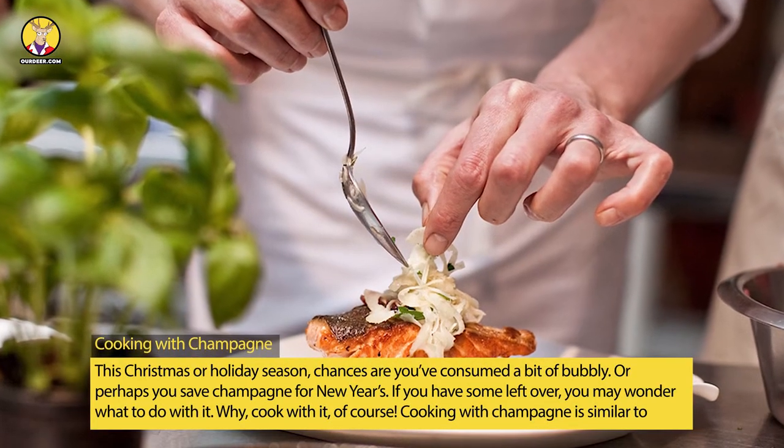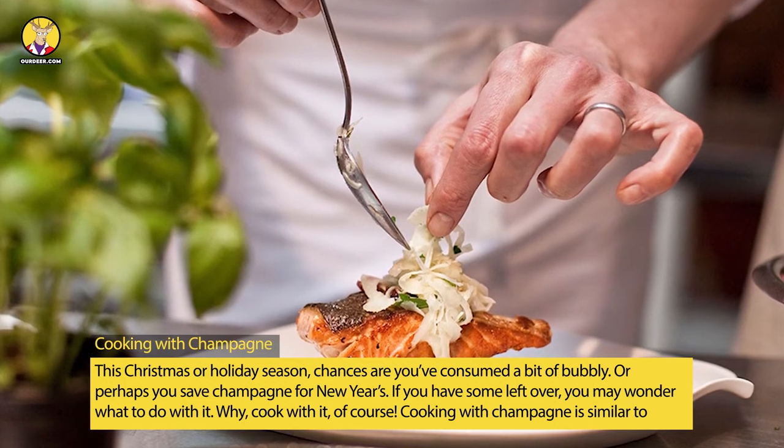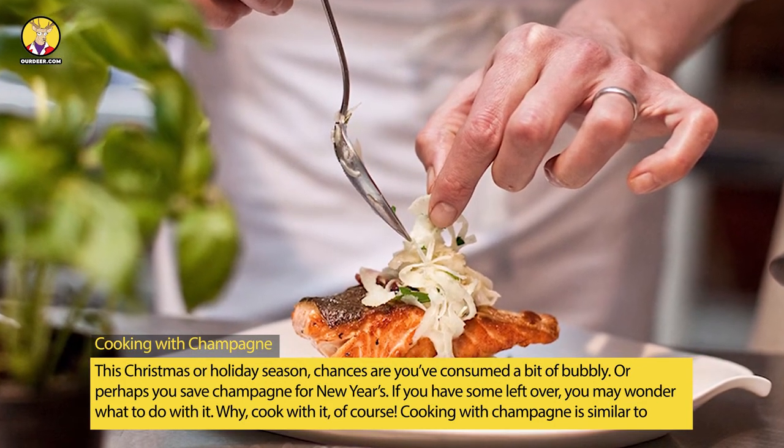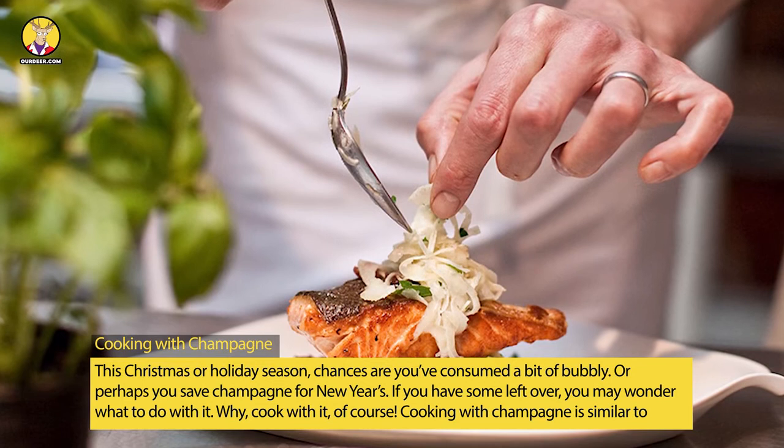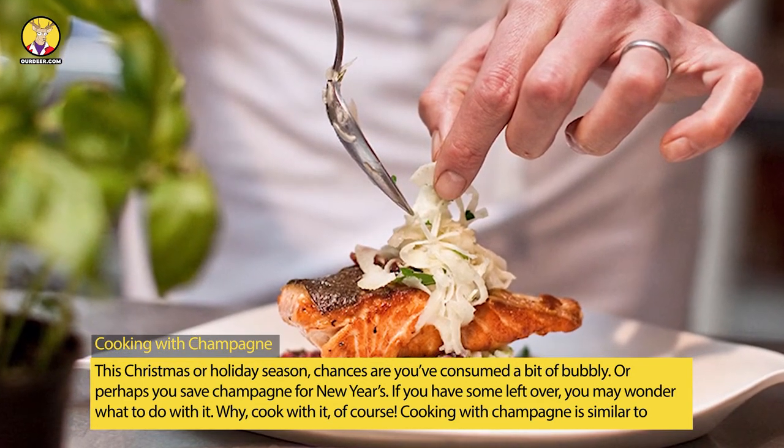This Christmas or holiday season, chances are you've consumed a bit of bubbly. Or perhaps you save champagne for New Years. If you have some left over, you may wonder what to do with it. Why, cook with it, of course.